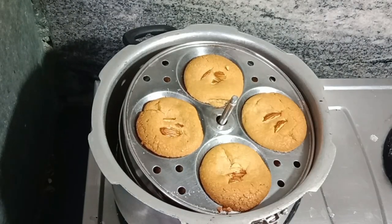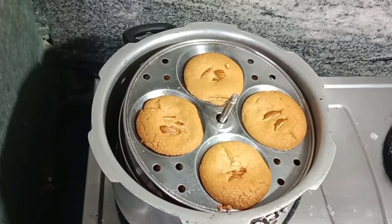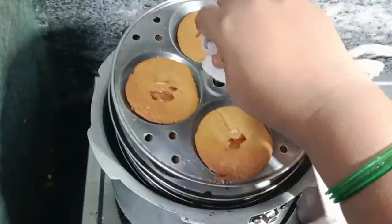Hi friends, welcome to pick2kitchen. I am making biscuits for this.